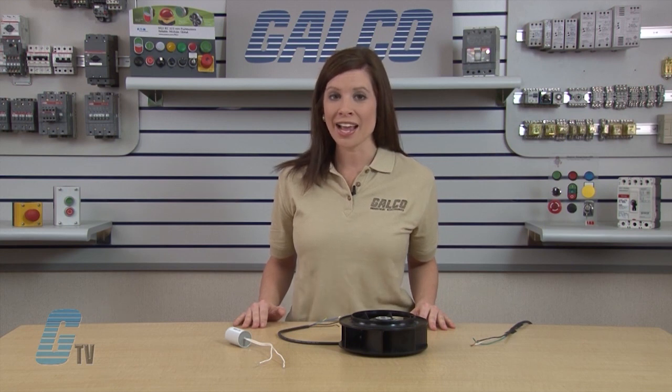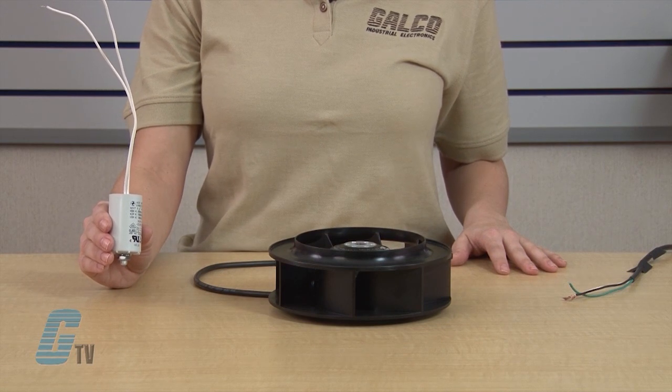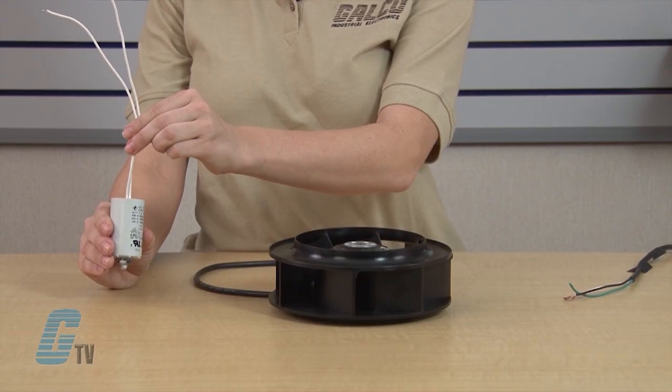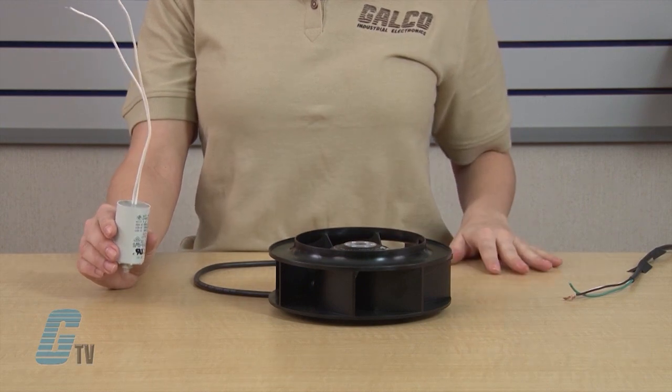The impeller has very high hydraulic efficiency. You will need a capacitor like this one to operate the impeller. You can choose from a variety of capacitors, but the one I will use today is a motor run capacitor manufactured by EBM Pabst. For safety reasons, I have made sure that none of my wires are connected to my power source while I am wiring up my fan.